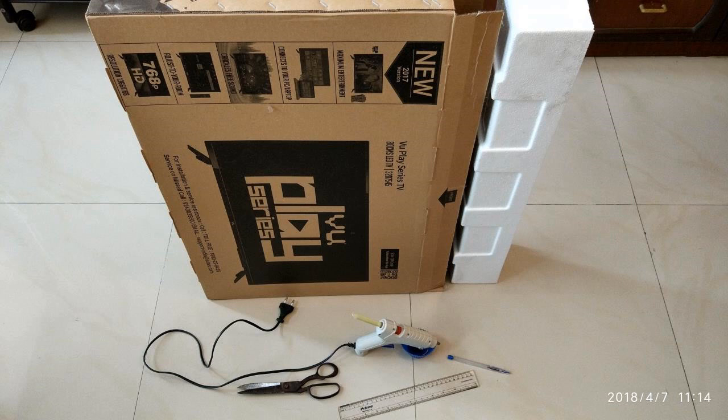Hey friends, welcome to my channel. It's summertime in Mumbai, India, and the sparrows find it hard to find shade, so in this DIY video I'm going to show you how to make a small basic sparrow house.